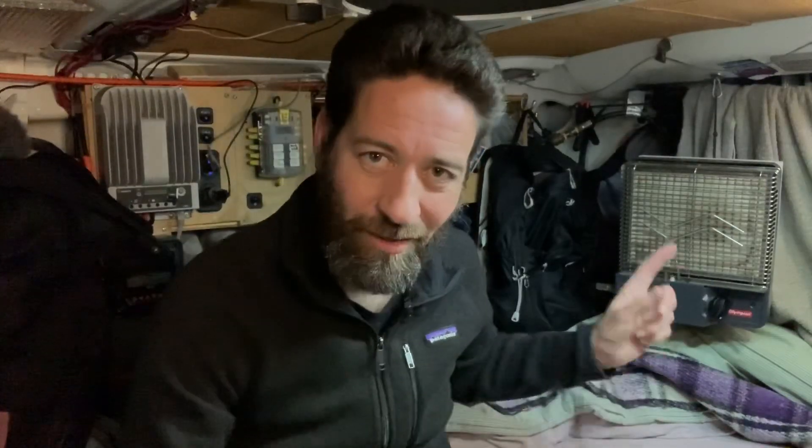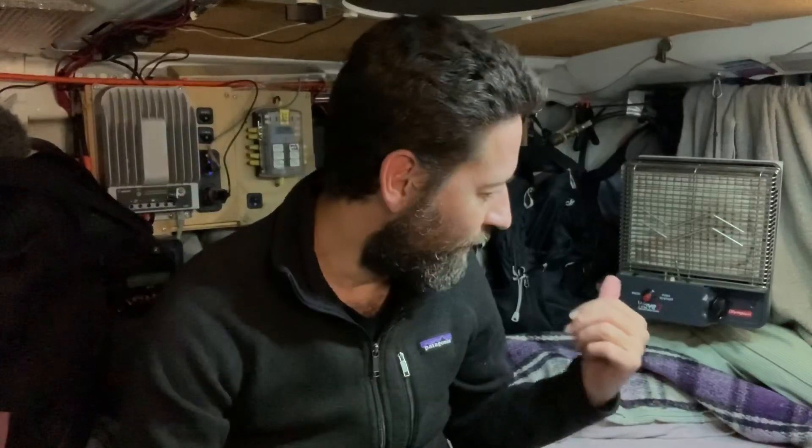As you can see here, I've got my little Olympian Wave 3 heater that's on right now. You can't tell because of the lighting here, but that is on low right now, and it's actually a little bit too warm in here, but I think I'm just going to leave it on because it's supposed to be pretty cold tonight. They're calling for a low of about 25 degrees. I'm fine. Everything's fine.